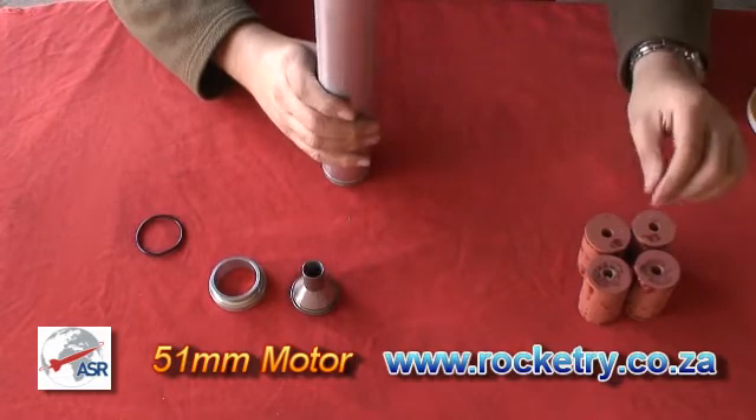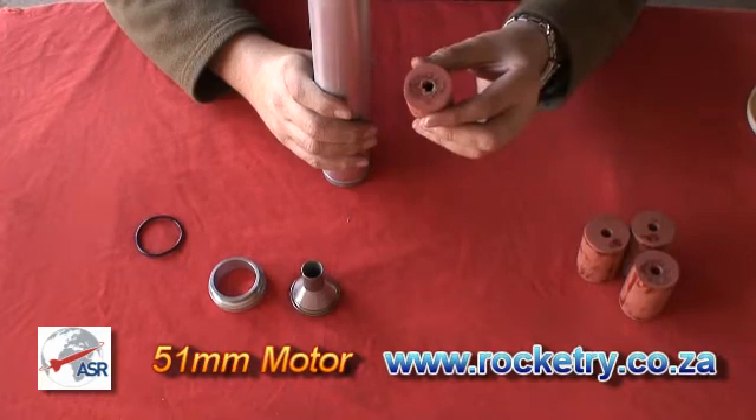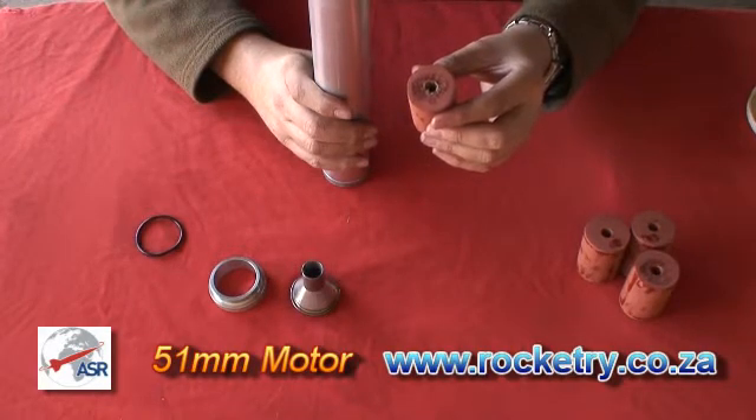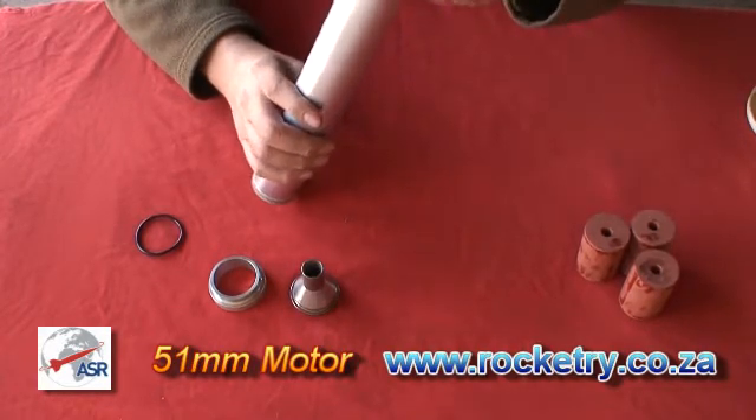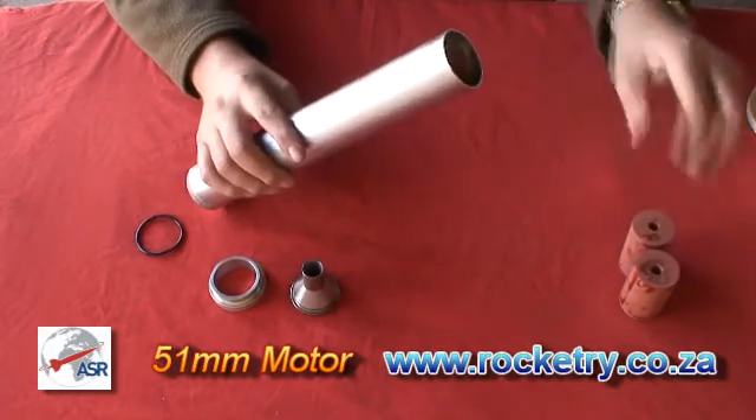Take your propellant grain that has the quickstart painted on the inside and install that first. Then add the remaining propellant grains.